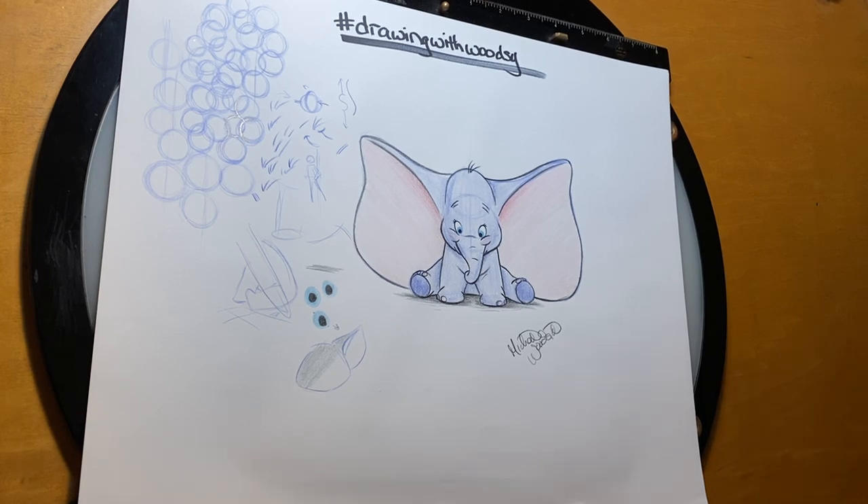Dumbo is fun to draw and nice and peaceful, which I appreciated on a Friday right before the weekend. I hope you had a good time. Don't forget — now that we're done drawing, clean your hands because you probably have pencil smudges all over them. Don't forget to sign your drawing and tag it on Instagram or Twitter with Drawing with Woodsy. I hope you have a great weekend. This is three weeks in and I plan on going next week. Just remember — because we're separated doesn't mean we have to be alone. Thank you for spending this Friday with me, I'll see you next week, bye now.